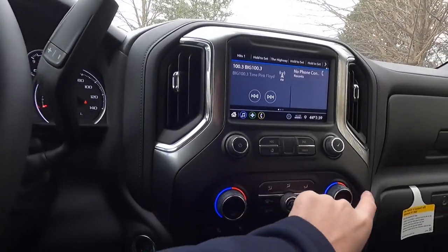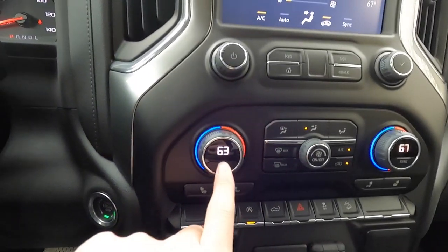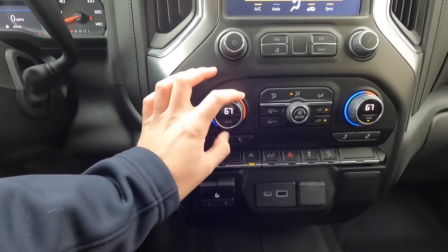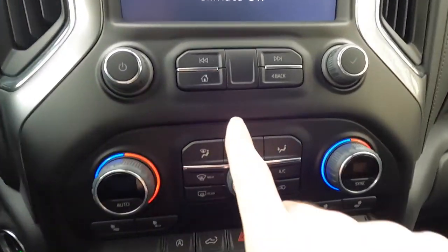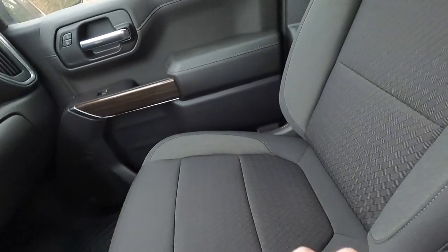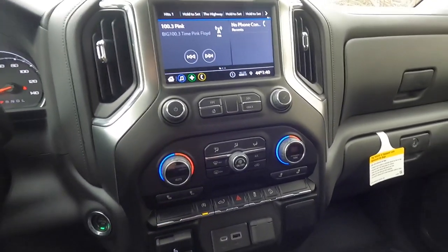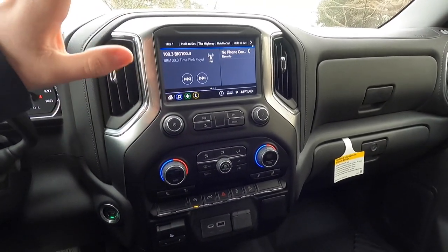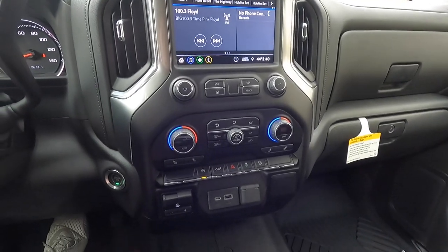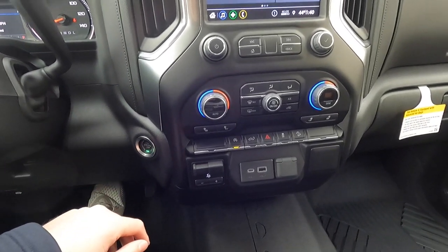Climate control is here — you can set individual temperatures for driver and passenger, or hit the sync button to match both to the driver's temperature. This truck has heated cloth seats, which is great on cold days. You do not get ventilated seats — you need leather seats for that. Worth noting: some vehicles built after November 15, 2021 will not include heated or ventilated seats due to the chip shortage, which is definitely a bummer.